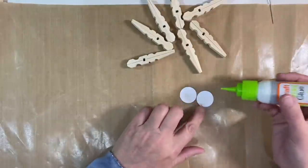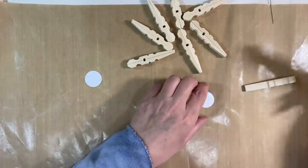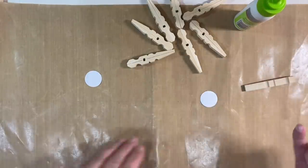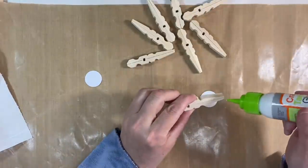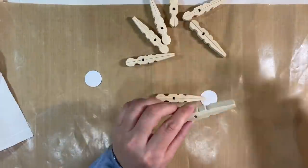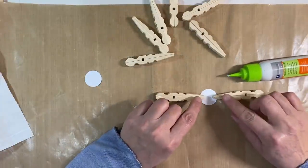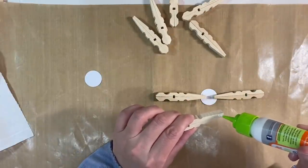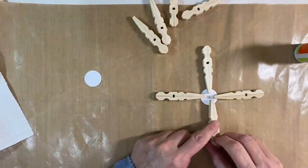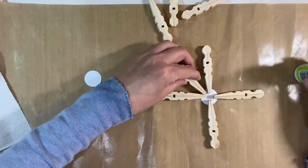I've cut myself two discs out of 300 gsm cardstock, just using my one-inch circle punch. This is really cheap from places like Hobbycraft — I would imagine Hobby Lobby and places like that would sell them readily too. You just need one to start off with, and you don't want to flood it with glue. Just smooth that with your finger. Apply a small amount of glue just to the tip of the peg, like that, and start either at the top or the side — it really doesn't matter. We're just going to glue our snowflake on, gluing these towards the edge rather than butting them together in the middle.